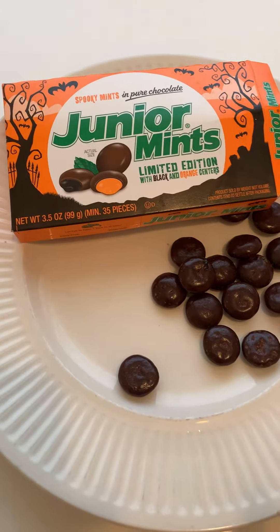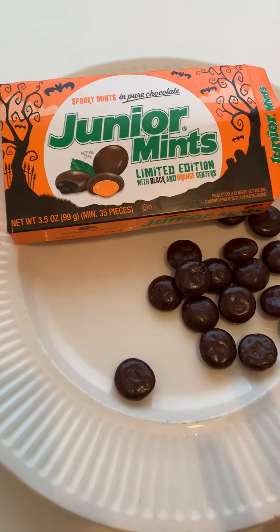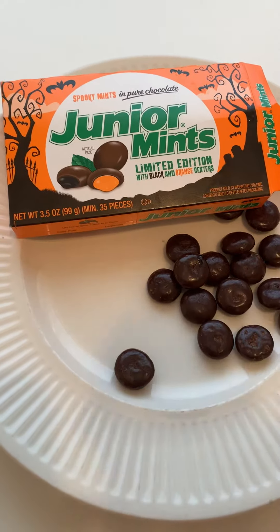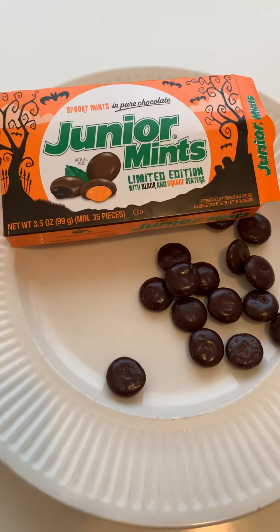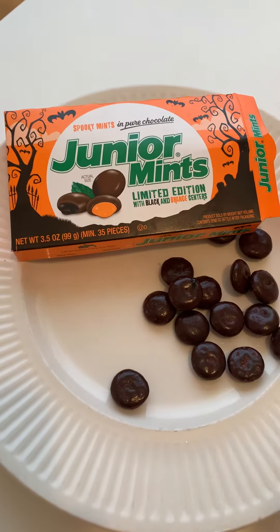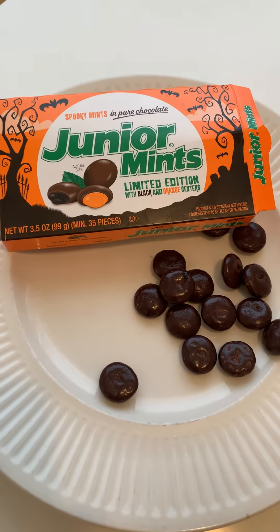They're really good. If you like Junior Mints, basically this is just Junior Mints that are colored, and they're delicious. There's nothing wrong with that. But I appreciate that Junior Mints made an effort to celebrate Halloween, because Halloween is different this year and we need all the happiness we can get. These are delicious — I wouldn't not eat them. These are so good. Thank you, Junior Mints. Love them.